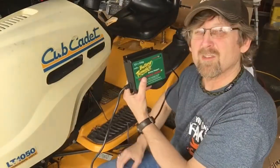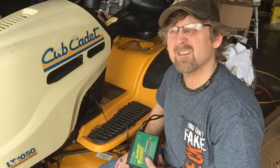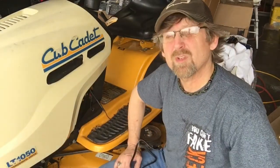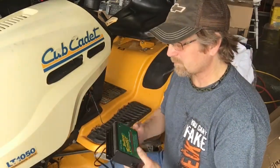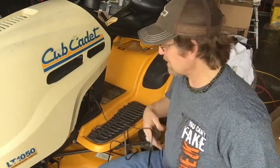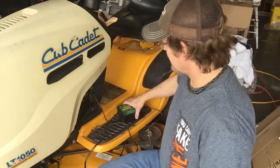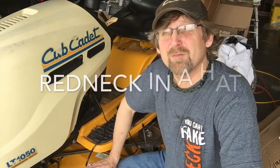You can mount this charger on the wall of your garage, but I don't know that I'll do that because I may want to move it around depending on where my lawnmower is from year to year. Anyway, this is all there is to it. You can hook this up to a motorcycle, lawnmower, generator, anything that's got a battery — even a car — to keep your battery from going dead and ruining it. A new battery can be ruined just because something drained the power on it.